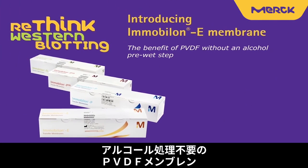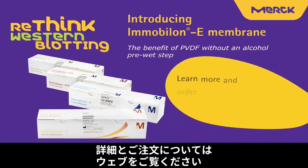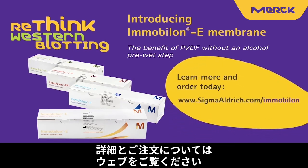Rethink western blotting. Introducing the Immobilon E membrane. The benefits of PVDF without an alcohol pre-wet step. Learn more and order today at sigmaaldrich.com/immobilon.